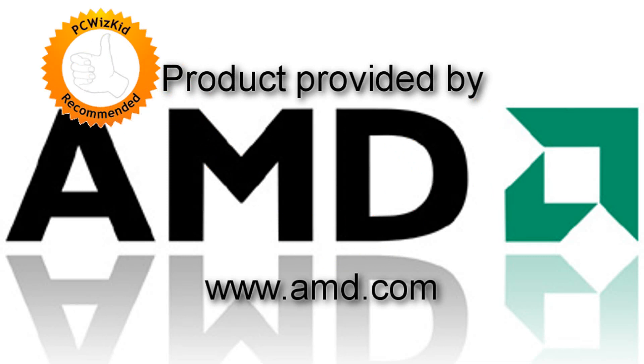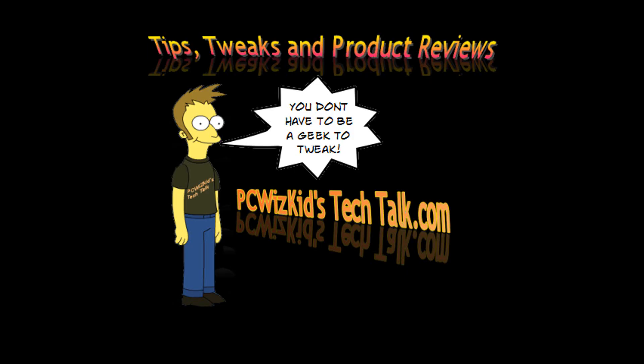I definitely find the graphics much stronger with this AMD APU than the Intel, and I recommend it for those looking for a mainstream PC who want to play some occasional games. I'd like to thank AMD for providing it — comment below, let me know what you think, and thank you for watching.